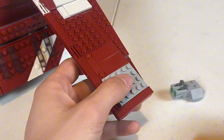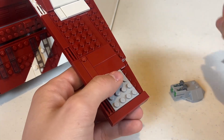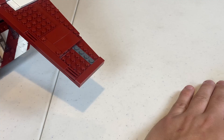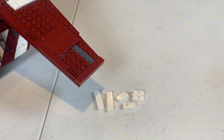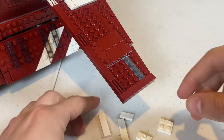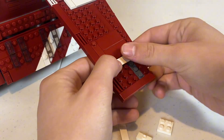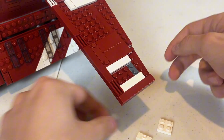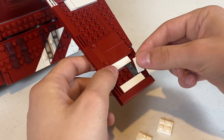First, we are going to begin by removing these horrendous stud shooters and removing these light gray plates. The Coruscant Guard gunship we see in the Clone Wars has white under the bubble turret, so we're going to be recreating that using these pieces. You can use just a couple 2x4 tiles in white, but I don't have any of those, so I just decided to use a jumper plate and a 2x2 instead.